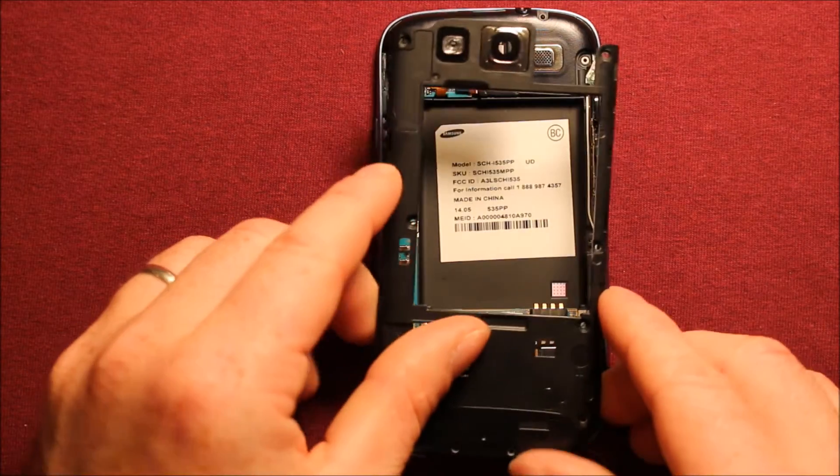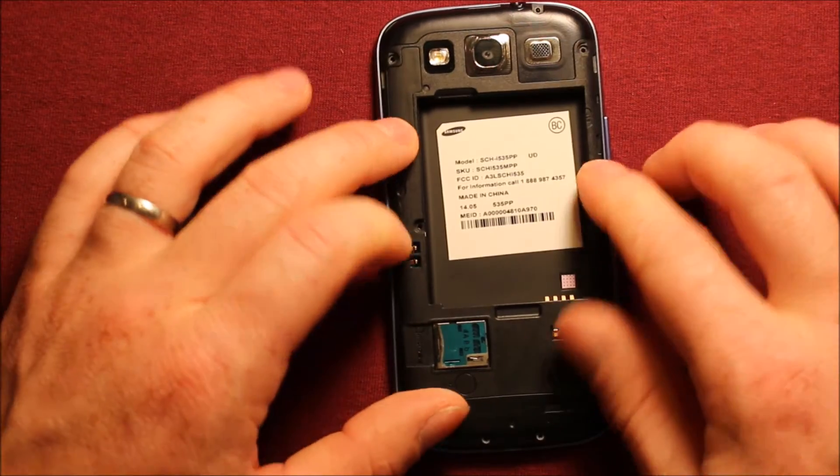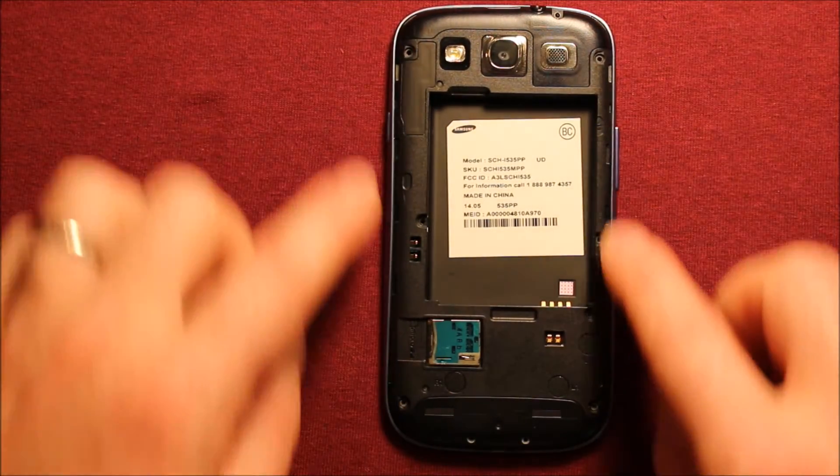And to put the back cover back on, you want to set that on and make sure that it is all snapped in everywhere. Then you want to put all your screws in all the way around — they are all the same size.